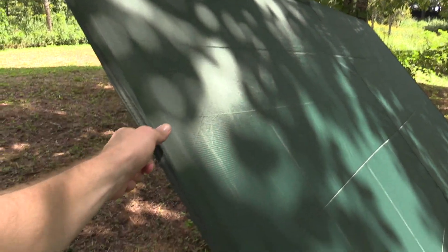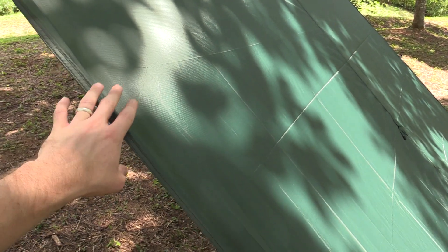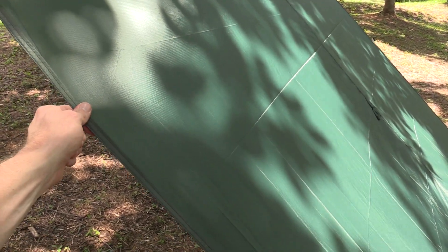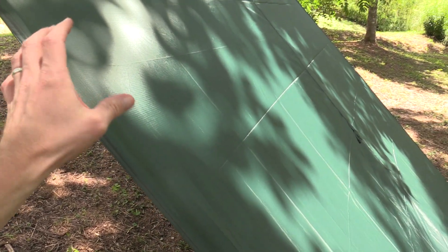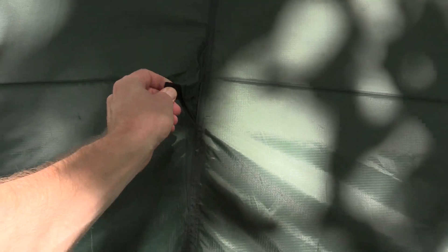Personally, I like when you have the tie-outs in each quarter — that really allows you to set up your tarp in multiple ways. By not having those, it limits the type of setups that you can do. You do have one tie-out point right on the top of the tarp, so you can tie this up to a tree if that's something that you want to do. That's very nice.